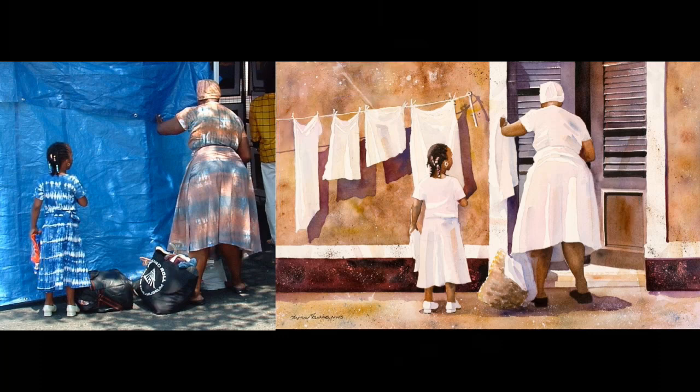I also changed the light source from an under-the-trees dappled look to a more direct sunlight, which gave me the opportunity to use cast shadows. Thanks for watching and I hope this helped.